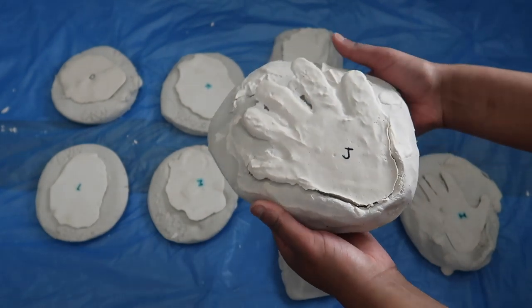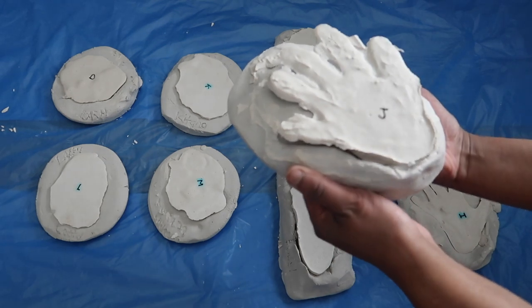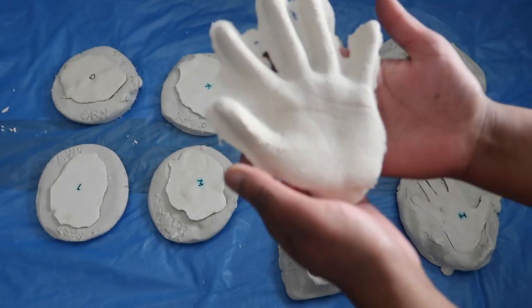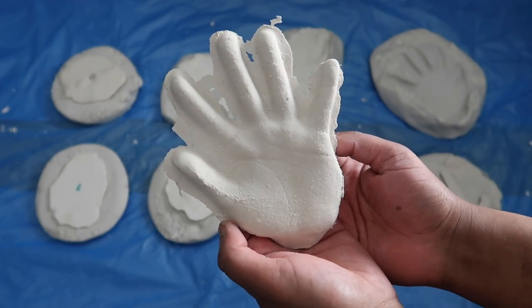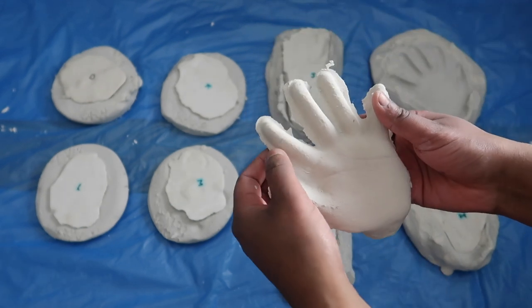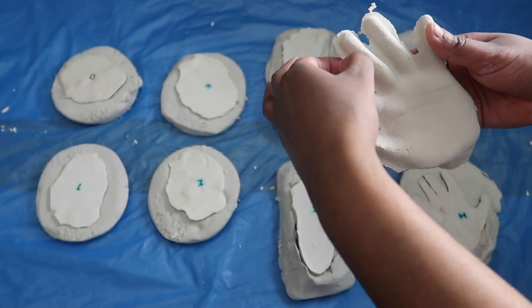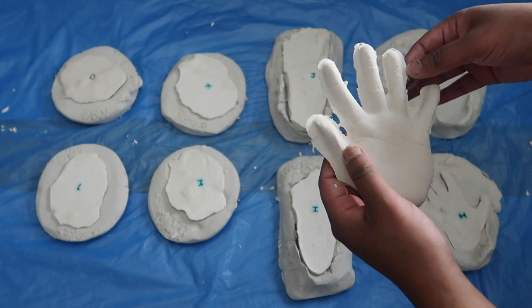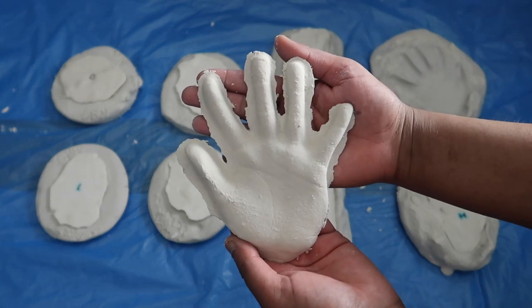When taking out the impressions, if you are not 100% happy with it — there might be some air bubbles or it has cracked — you can remove the plaster of Paris and remake some more and refill the moulds again. There were a couple I was not 100% happy with as I made the plaster of Paris a bit too thick or filled the moulds too much, and one did crack. Just be very careful when taking it out that you're not cracking the clay, as if you're going to refill it, you need to make sure it's in the same impression with no cracks.